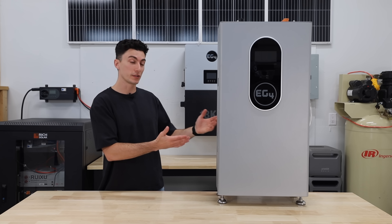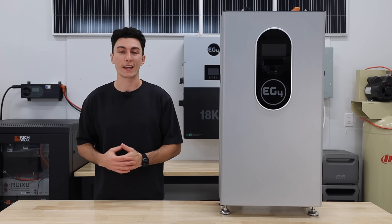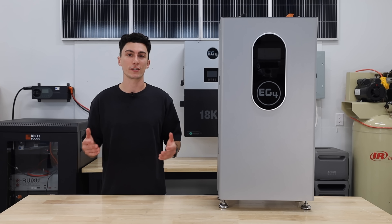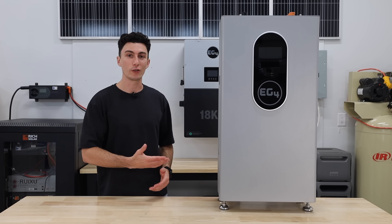Before we jump into our experience using this thing — everything we like, don't like, and the results of our testing — we're going to hit you with a super quick spec teardown in case you're not already up to speed with the indoor wall mount.